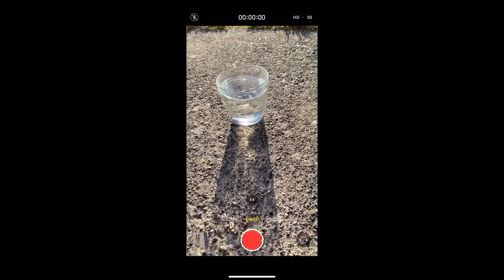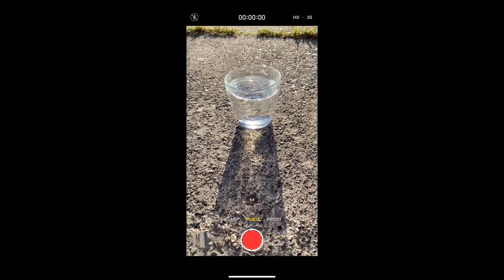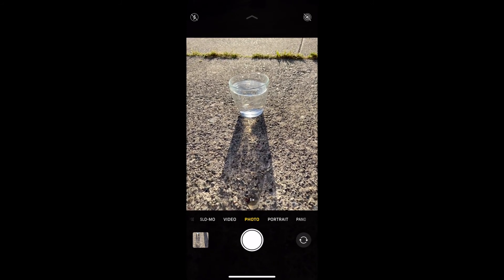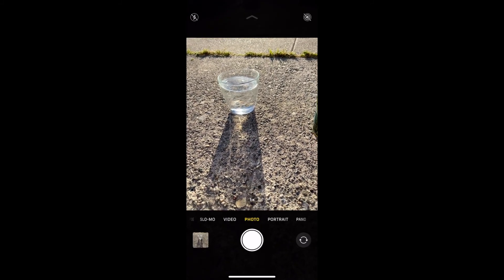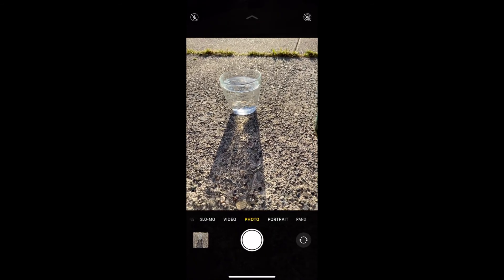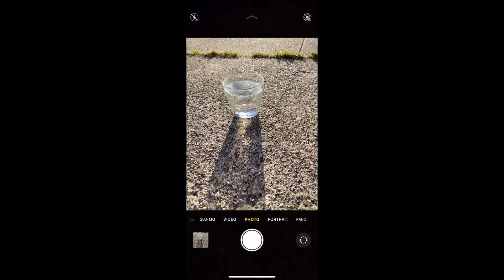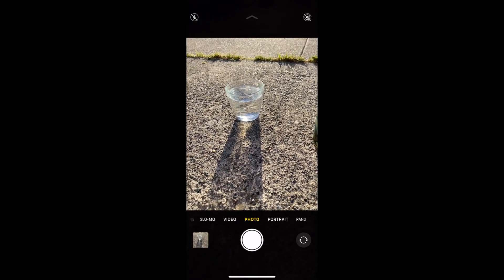I'm working with an iPhone updated to iOS 13. In this version, you get to burst mode by putting your finger on the shutter button — the big circle at the bottom — and then quickly moving it to the left. If you're too slow or hold down and then move, it shoots video. What we're after is burst mode. I like to get that going before I drop the object into the water. Quick flick to the left, watch those numbers counting, then let go when you're done.